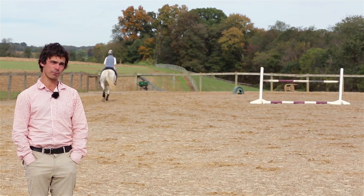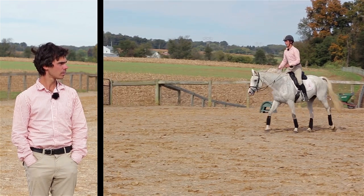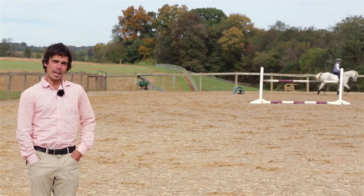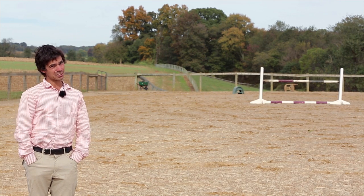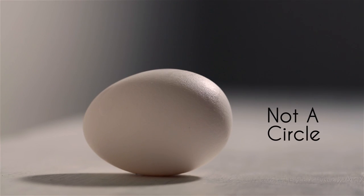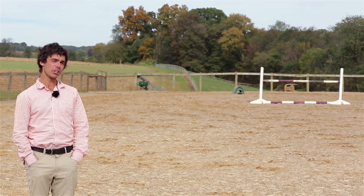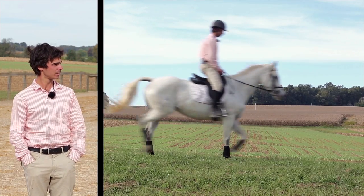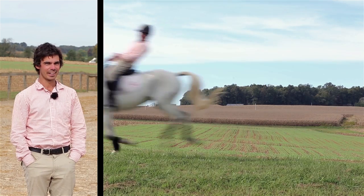If you don't know the difference between your diagonals, if your circles look more like eggs, or if you still can't get your horse within 40 yards of a dressage arena, then you're not ready.